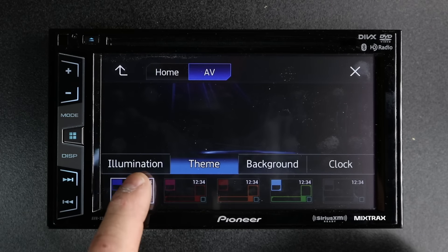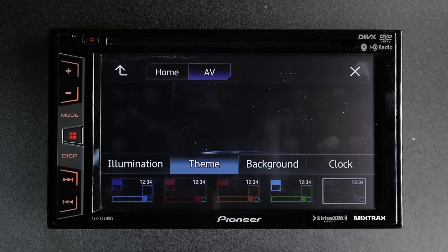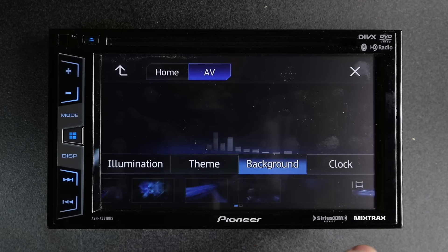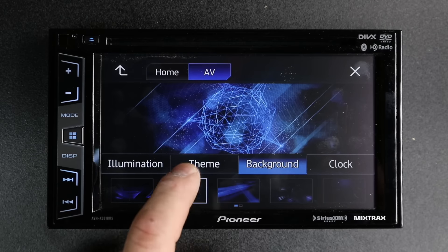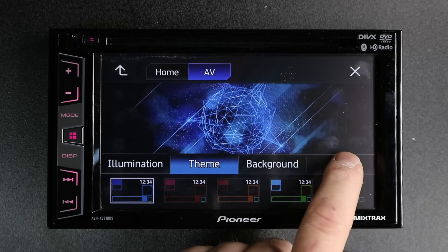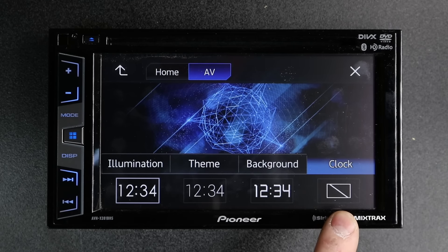Theme is going to be the color of the background — so we can do red, orange, green, whitish blue, as well as purple. We can change the background. And then clock — we can change how we want the clock to look, or just shut the clock off altogether.